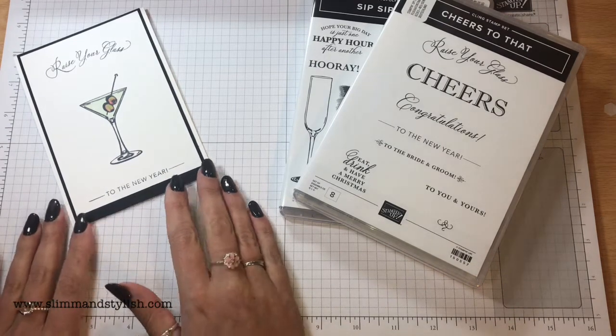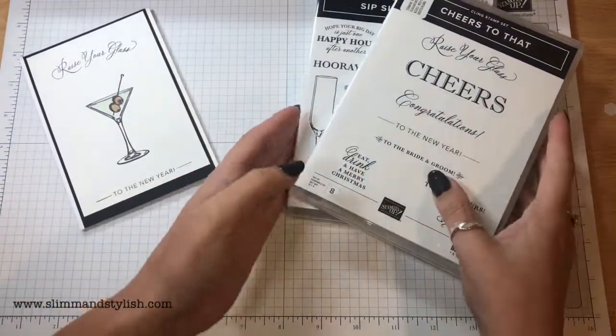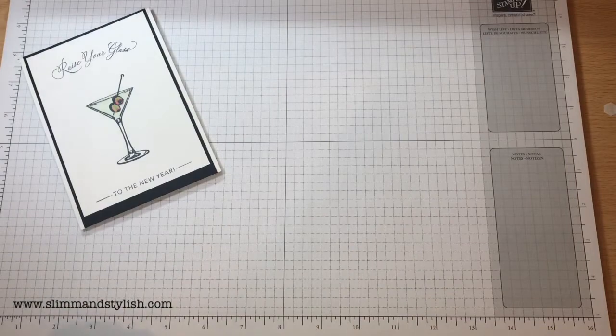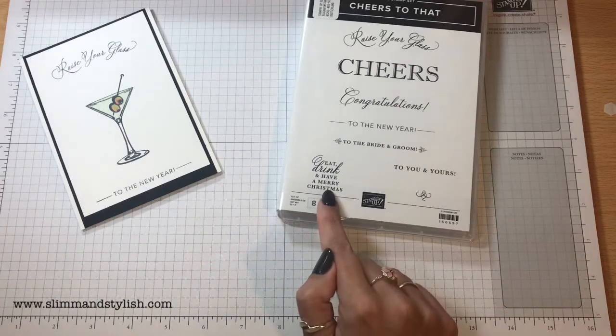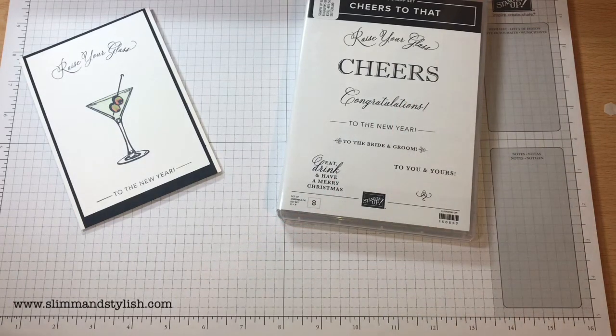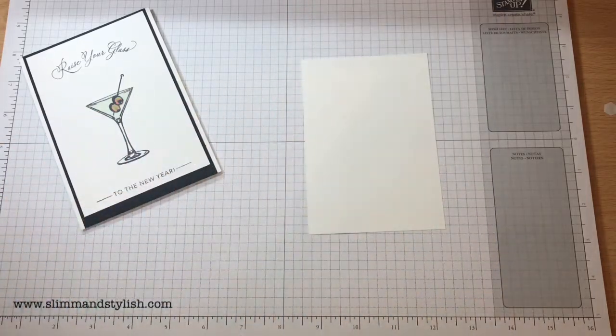So I wanted to make some invitations to invite people round and this was the invitation I chose this year. I love this Cheers to That stamp set. It's not just a New Year stamp set — it could be used for weddings because it does have bride and groom on it, and it has Christmas on it too. I just think it has really nice fonts and really unusual designs, so I'm quite chuffed to see it in the catalogue.